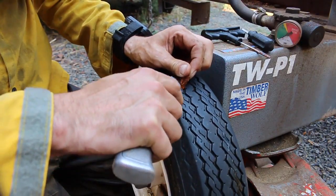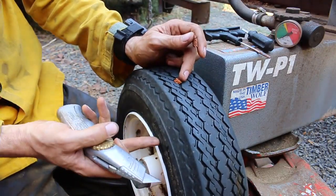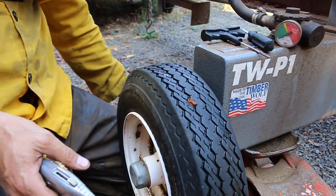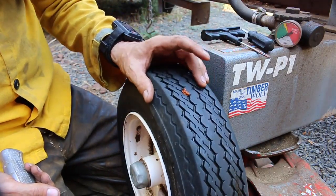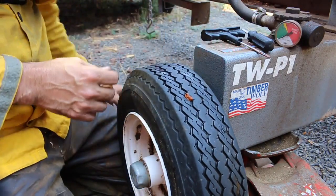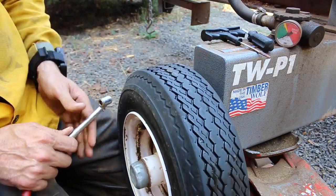That'll last a long time. Now they'll tell you at the tire store, and it's probably true, that you can't repair a sidewall. You've all been there and they say you have to buy a new tire. That's probably a good idea for a highway car, but if you need to get back in the middle of nowhere, you can patch the sidewall. I'd recommend thinking about replacing that tire, but you can certainly get back on the road.